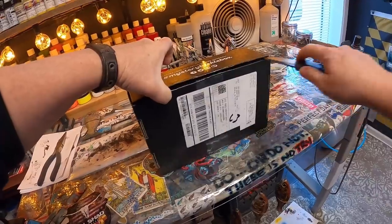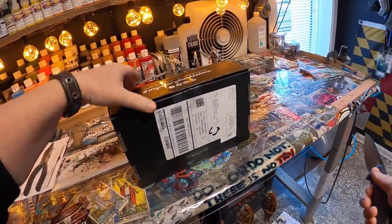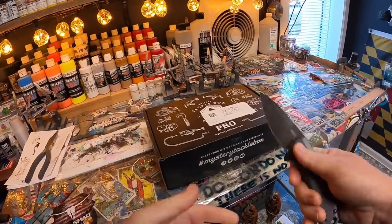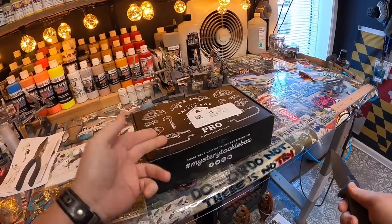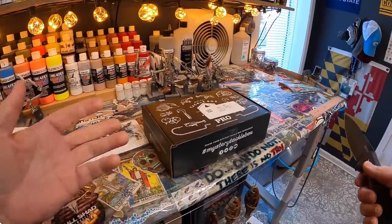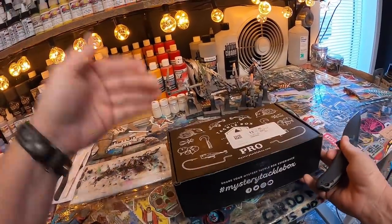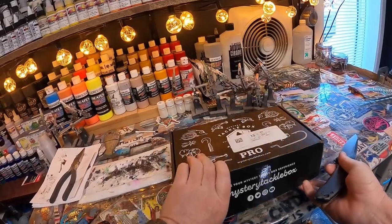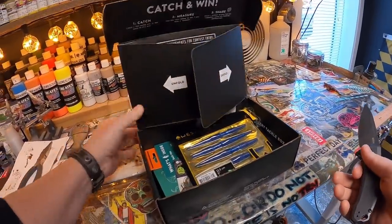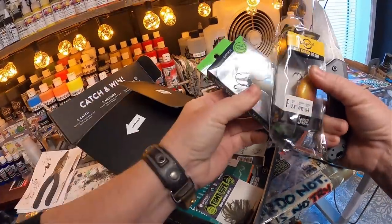One of the cool things about Mystery Tackle Box is that there's really no subscription contract — you can stop anytime, switch up boxes month to month. For a while I was doing the trout and panfish box; I just moved to the mountains of North Georgia so I'm really stoked about that. But for the purposes of spray sessions, I've been doing Mystery Tackle Box repaints for about three years now, and we're going to see what we've got — we've got a banger.